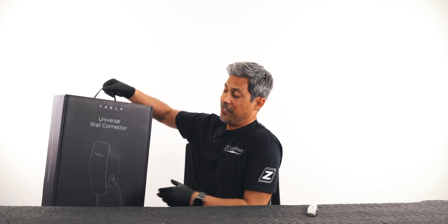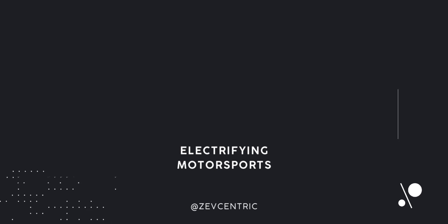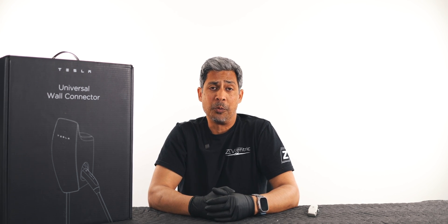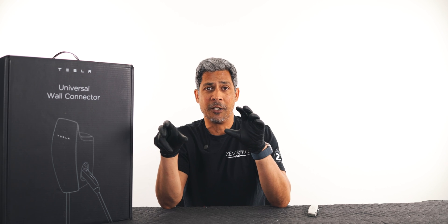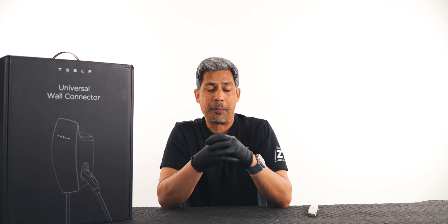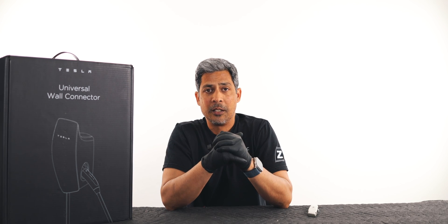We finally received our Tesla Universal Wall Connector. The reason we need the Universal one is because we have non-Teslas — a Lightning, a Rivian, an e-tron at the shop — and what we've been having to do is constantly plug and unplug from our NEMA 14-50, which is getting cumbersome. I also worry about the receptacle lasting.